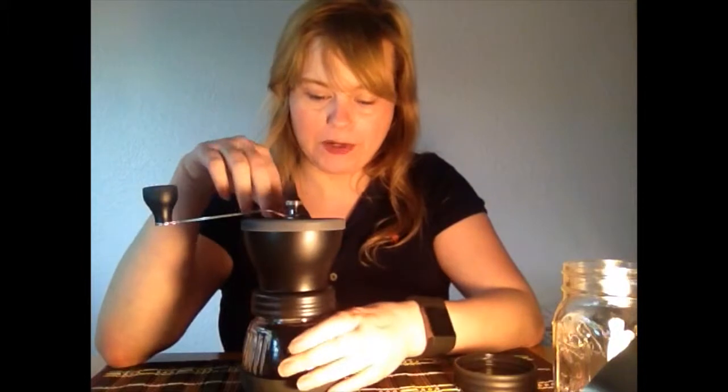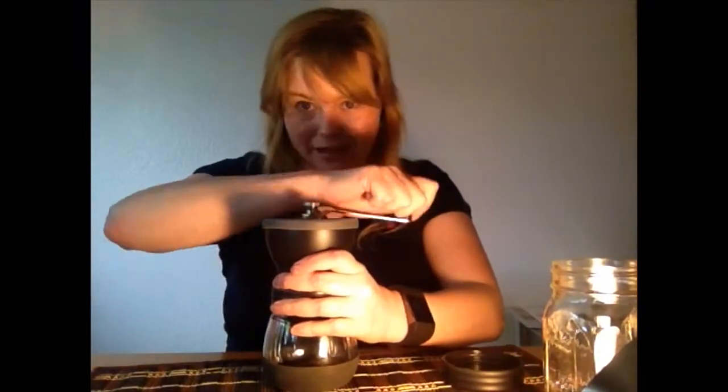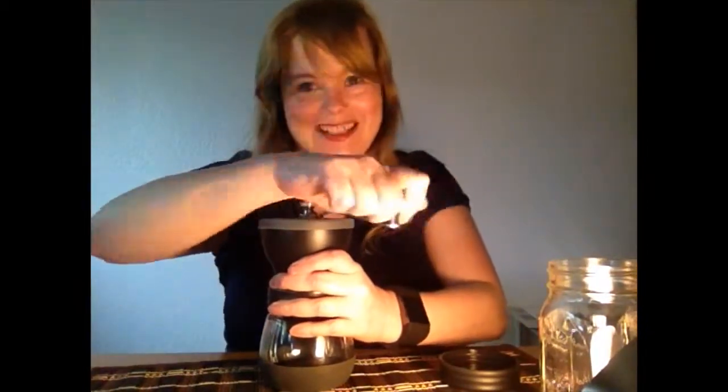When you use the grinder, you want to make sure you turn it in a clockwise motion. I find it usually takes about 5 minutes to grind enough for a pot of coffee. I sometimes will walk around while I'm doing this just to get a little bit of activity in.